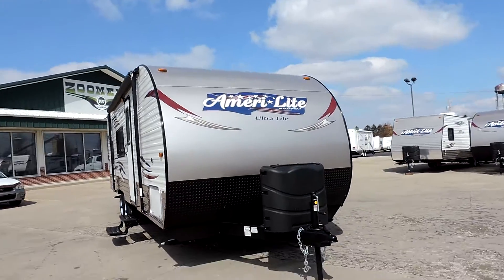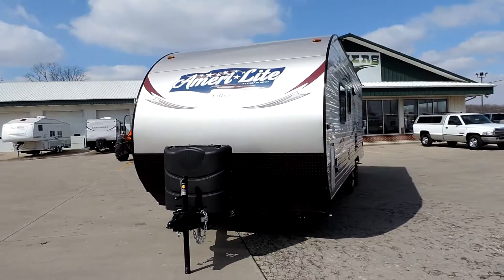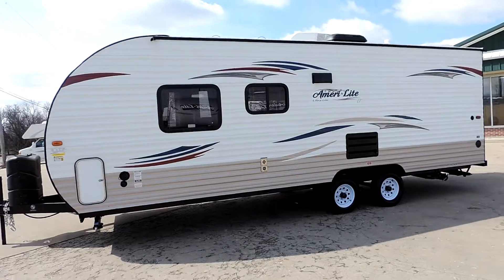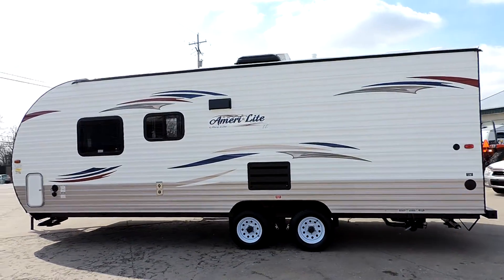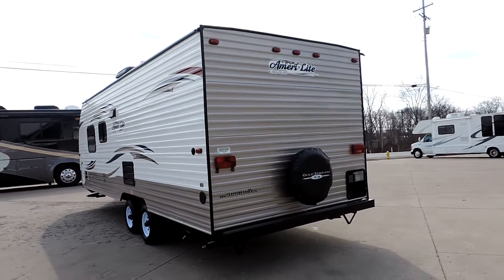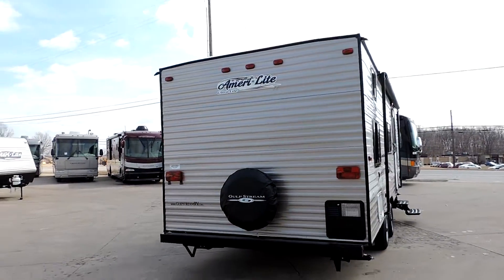It has a rounded nose, two 20-pound propane tanks in the front, and a deep cycle battery. Four-corner leveling jacks. It's tandem axle and has a rooftop AC unit. 30-gallon freshwater tank, 36-gallon gray and blackwater holding tank, and a six-gallon hot water heater.